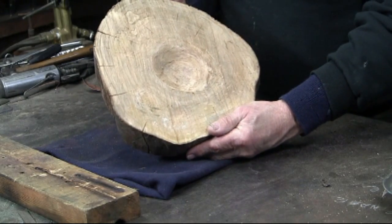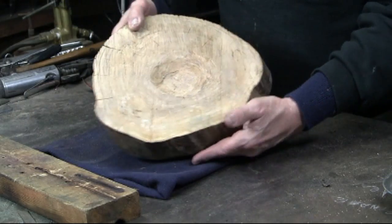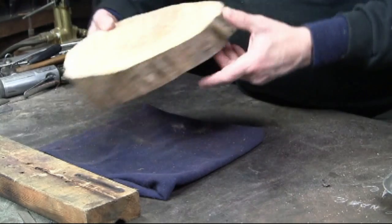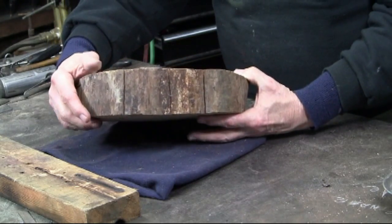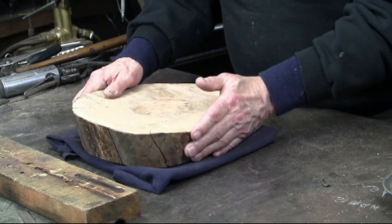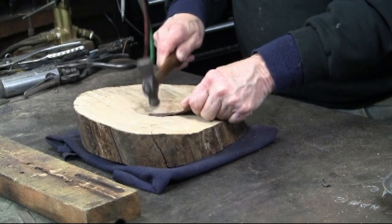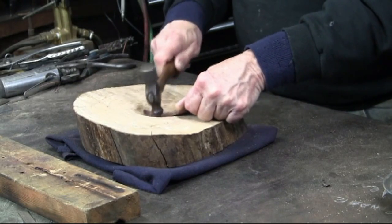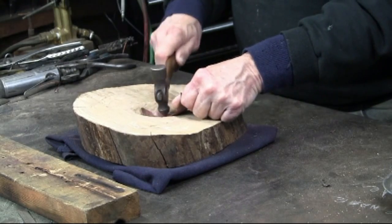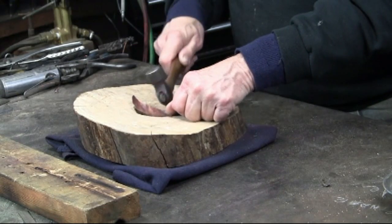Here I'm using the mid-size slice. As you can see I have dished it out. Here is the narrow part — this is going to face me, so that the thinnest part is towards me, giving me a slant. I've put a couple layers of sweatshirt beneath the block so that it doesn't slide around on the table, and also it makes it a bit quieter.